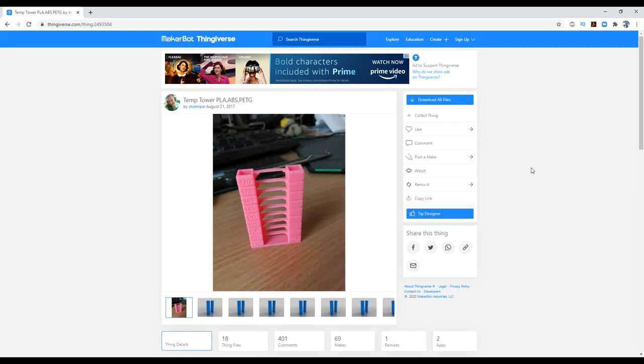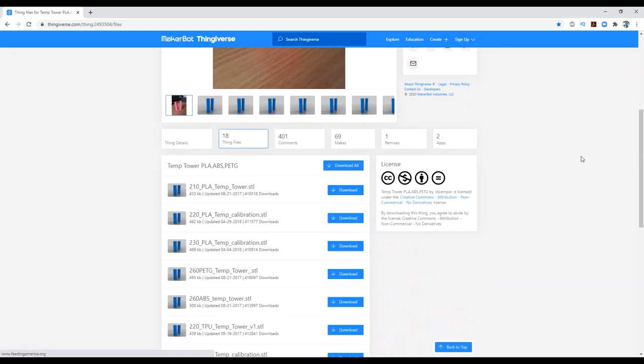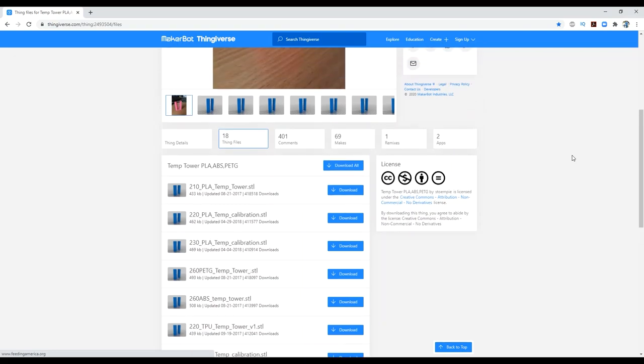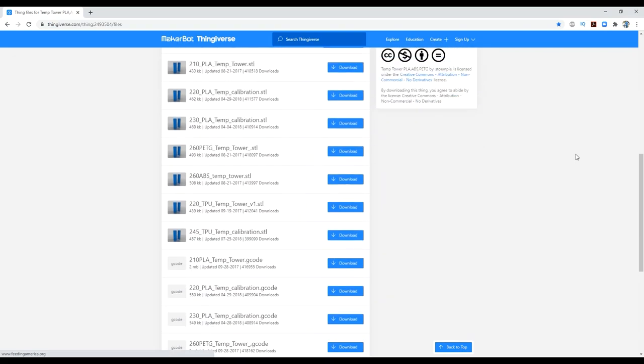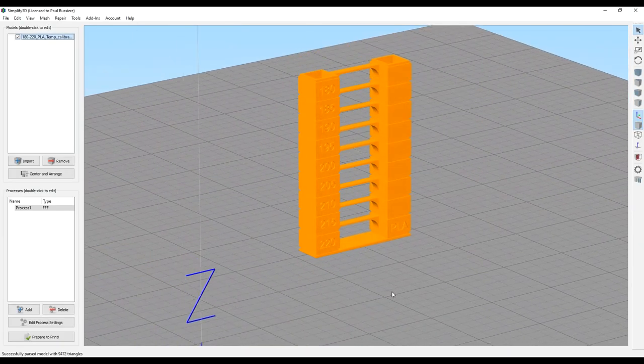The first thing I'm going to do is grab the model. I did a search on Thingiverse for 'temp tower' and came up with one from — I think his name is Stompy or Stempy, I can't tell from the spelling. He has several temperature towers, and under the thing files he has versions for PLA, PETG, ABS, etc. I recommend downloading the STL rather than the pre-made G-codes, because I like to be in charge of my G-code. I grabbed the second one, which goes up to 220 degrees. Here it is loaded up in Simplify 3D.